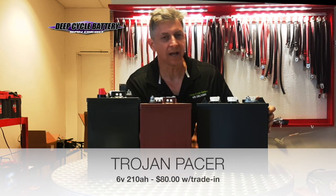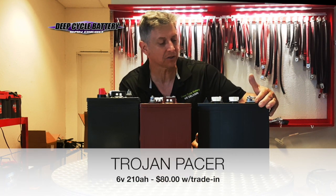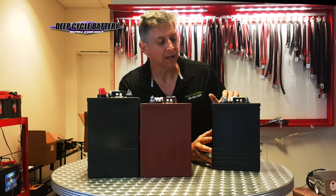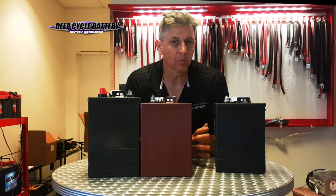If you need an inexpensive battery, Trojan has an $80 6-volt 210 amp-hour battery we call the Trojan Pacer. This battery is produced in the United States — I believe it's in California — and Trojan does an amazing job with this battery. The reason why I like it so much is I don't see this battery come back for warranty.